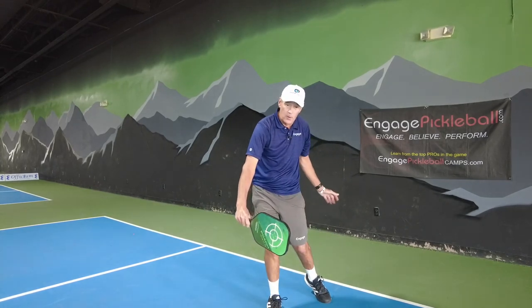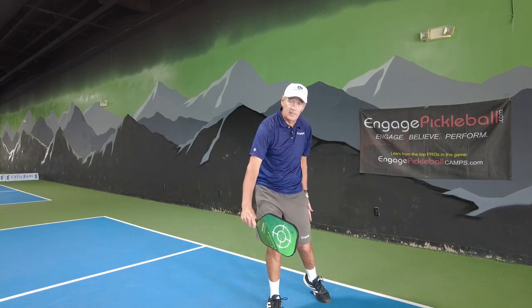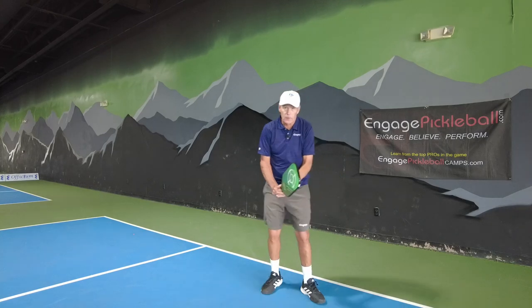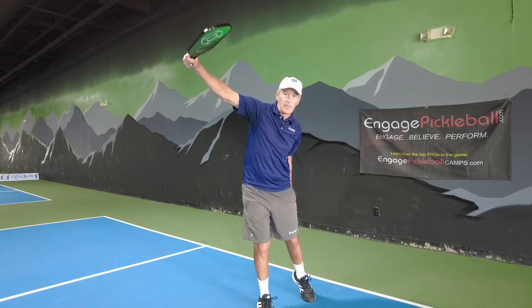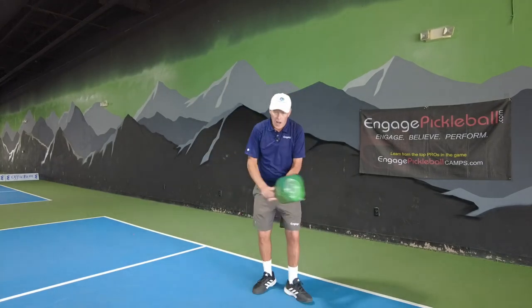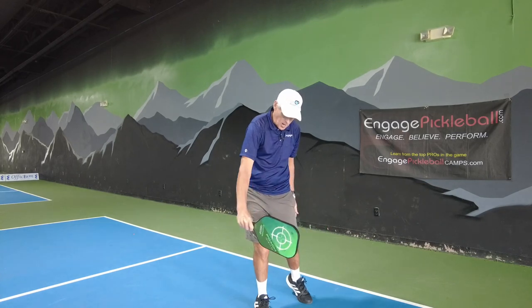This is very important — look at my left hand back here. I want to keep this left arm back, kind of like I'm reaching for my wallet. Then I come up. On commandment number three, we lead with the butt of that paddle to contact — imagine hitting three balls.